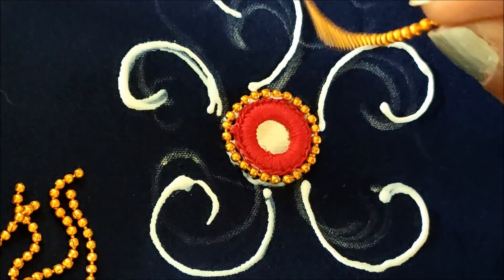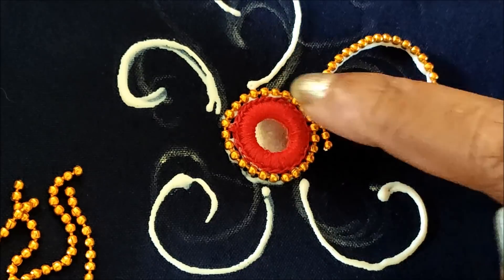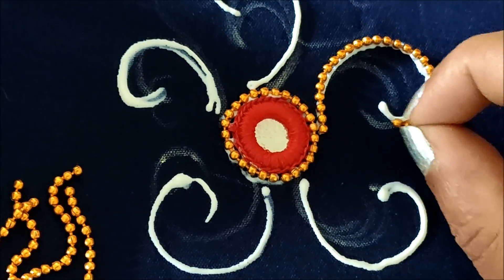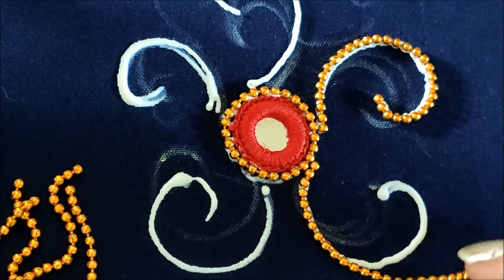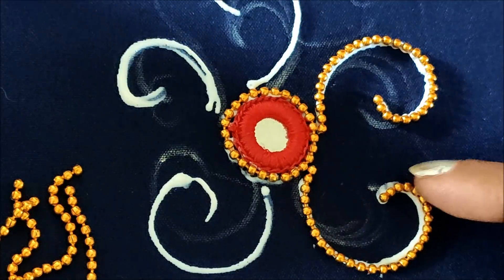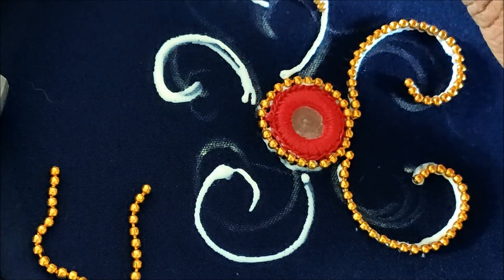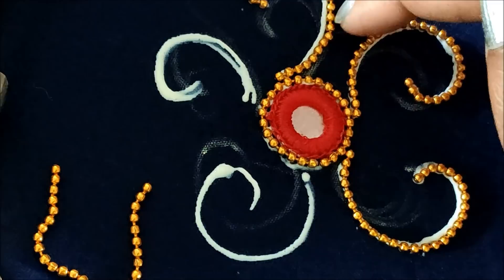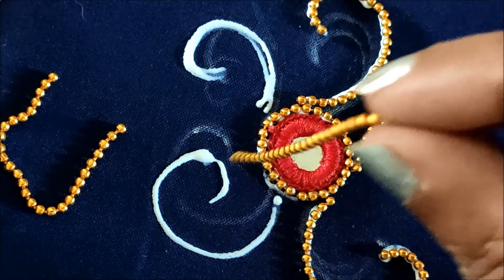Now on the curves also I'd apply the glue to stick the chain ball lace accordingly. As I said, if you mark the curve shape you'll get perfection in the curves — or else you can do it freehand as well, it doesn't matter that much. The curves don't have to be perfectly defined; it's just to finish this design on that marked area so that the front pattern of this saree will be elevated and the pallu work will also be elevated.